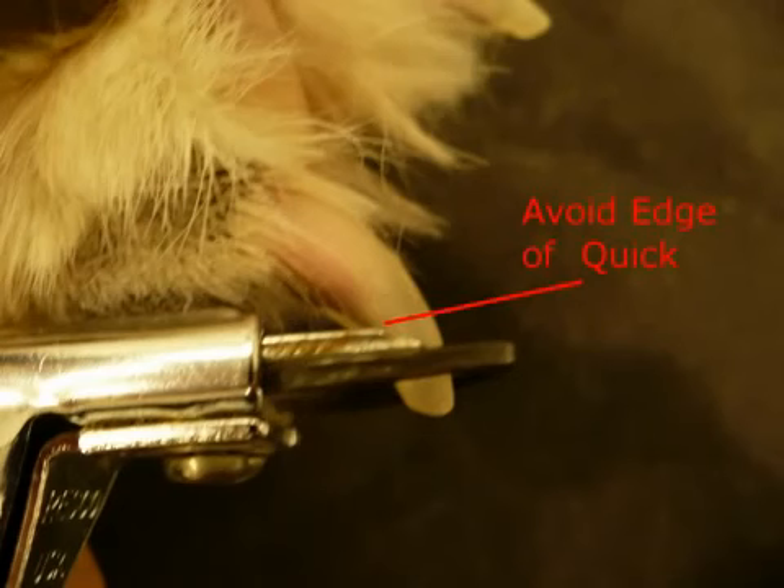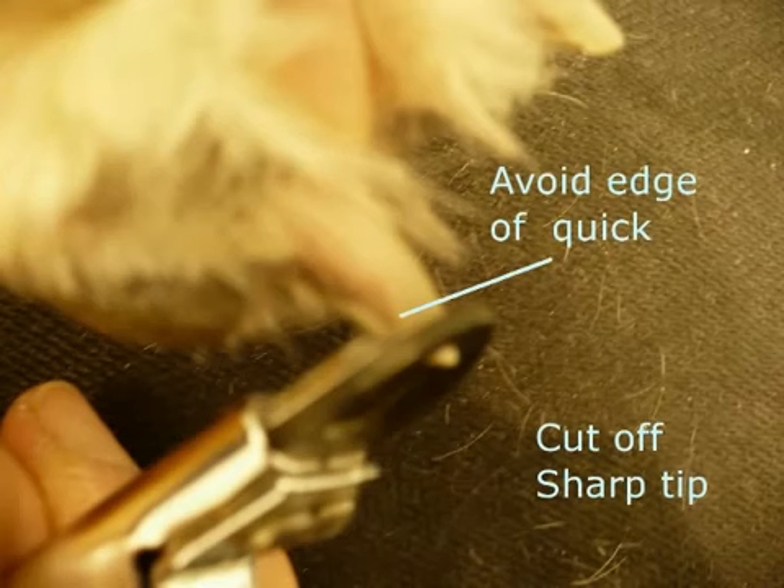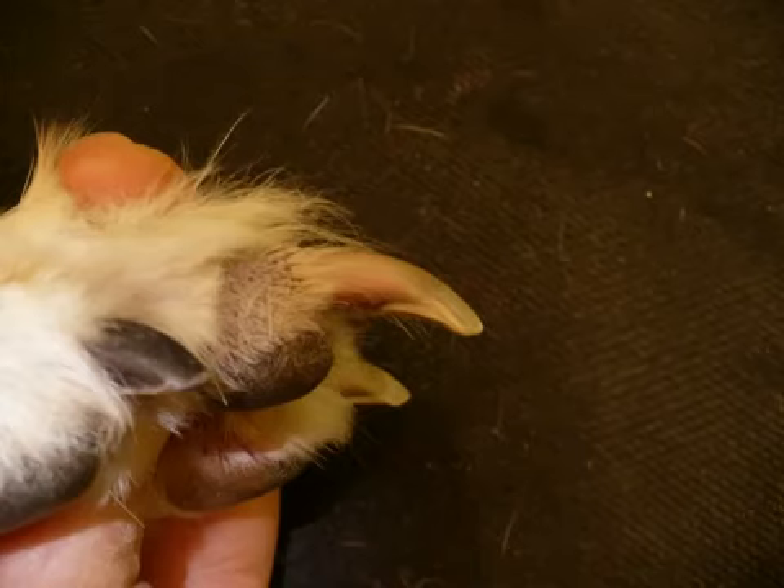Keep your clippers parallel to the bottom pad of the toe. You can then trim off the sharp tip at the very top of it. Before — and here's after.